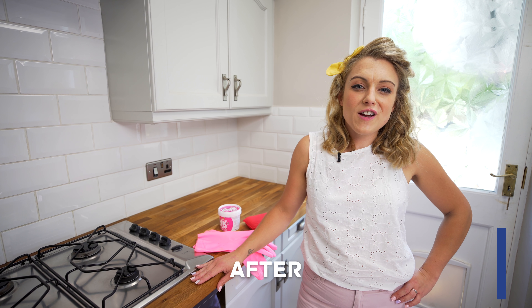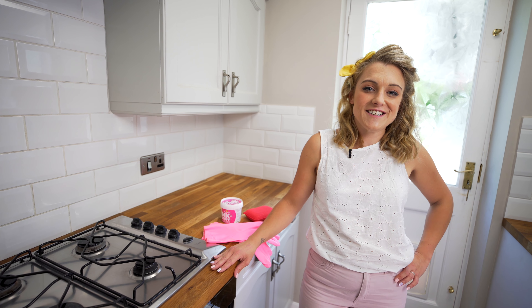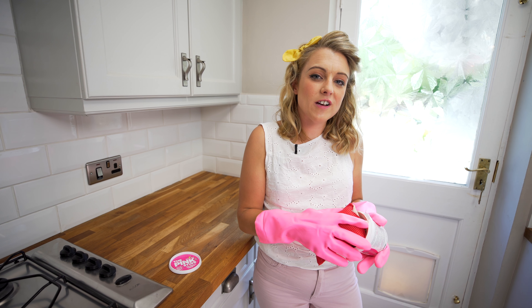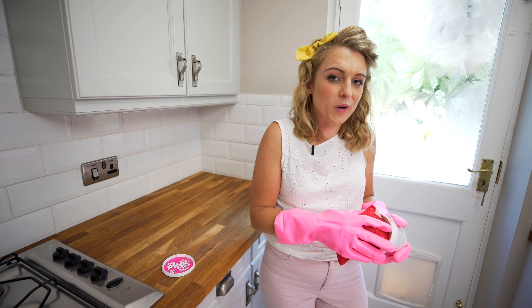So now I've given the oven a good scrub with a scouring pad, I'm going to show you my great hack on how to get your oven doors glistening. Cleaning the interior of the glass on your oven can be such a difficult job for all of us, so I'm going to show you how I do it now.